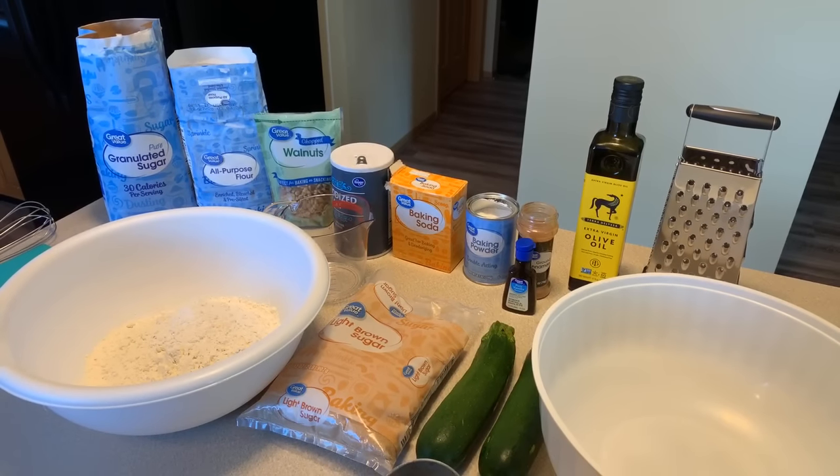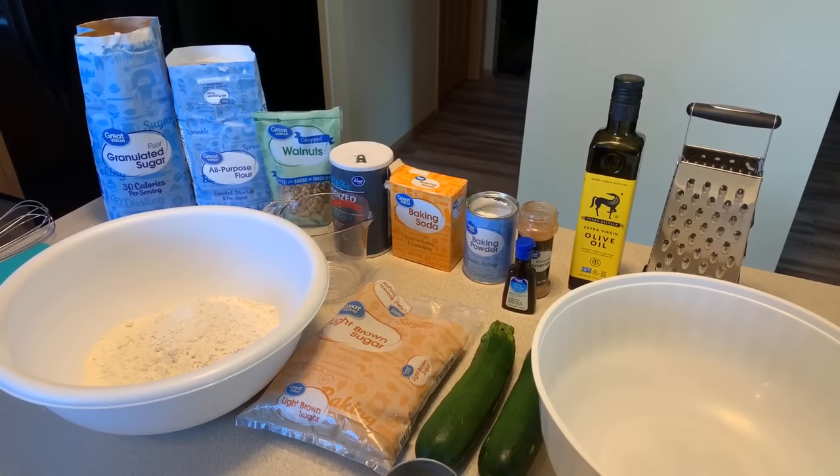Hi everybody, Jeannie Young is back and I'm back with yet another amazing recipe. I'm going to show you all how to make zucchini bread. Zucchini bread is on the menu at the Young's house and I'm so excited to share with you all my recipe for zucchini bread. It's so easy, it's a lot of fun, and it tastes so good. Here's what you're going to need to make Jeannie Young style zucchini bread.